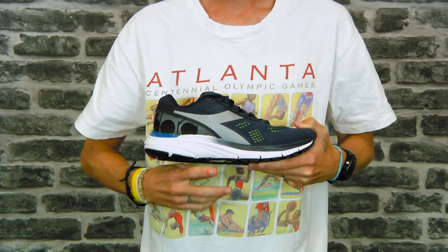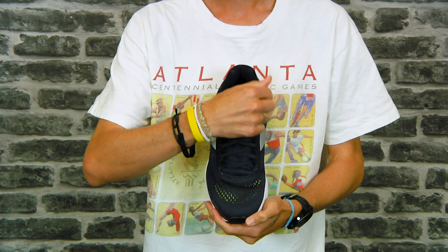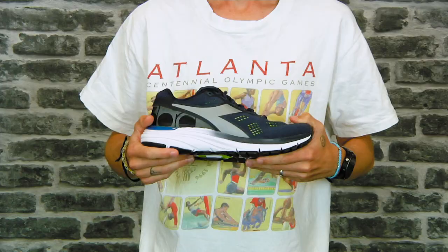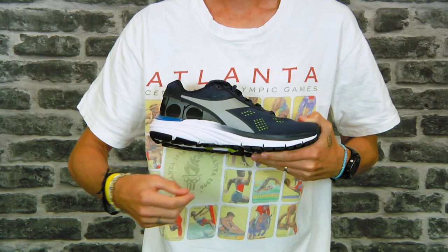Moving up to the upper, we get dual-layered engineered mesh to make it breathable on foot. Around the ankle and the gusseted tongue we get a nice amount of plushness for comfort, and in the heel we get a reflective heel so if you're running early mornings or late at night it gives a nice reflective pop. The Deidora Blue Shield 5 is a really well cushioned daily training option for a neutral runner that feels nice and plush on foot.